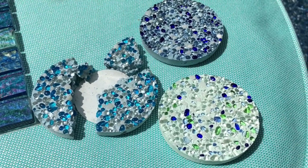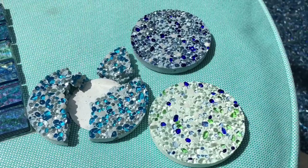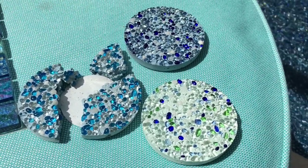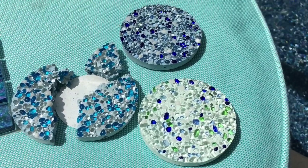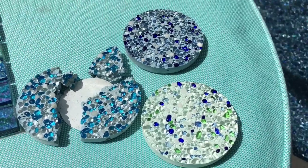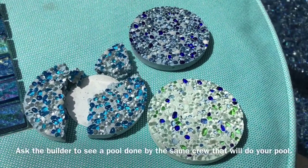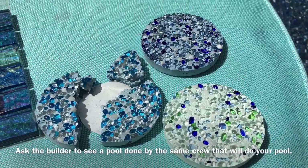I want to talk to you a little bit about the finish. The finish depends on who your plaster guys are and how experienced they are. I fortunately had a really amazing crew to do this, and this is the secret and the key. I think this is why not all pool builders offer this — because they can't find crews to do this type of work.